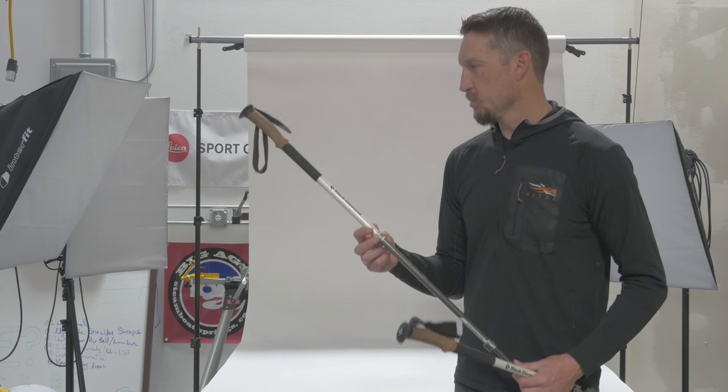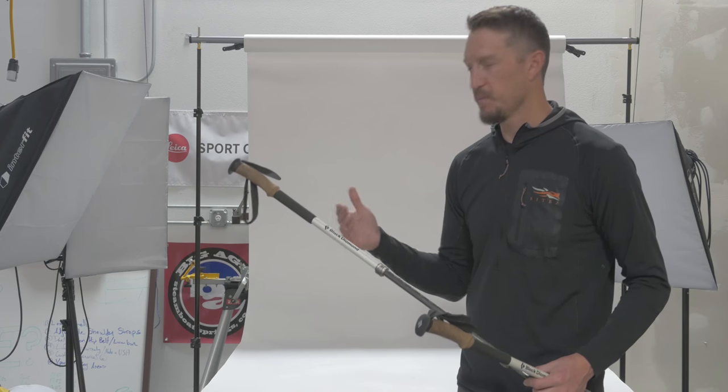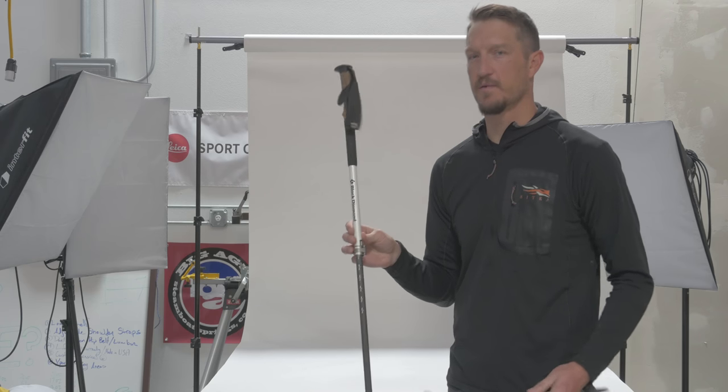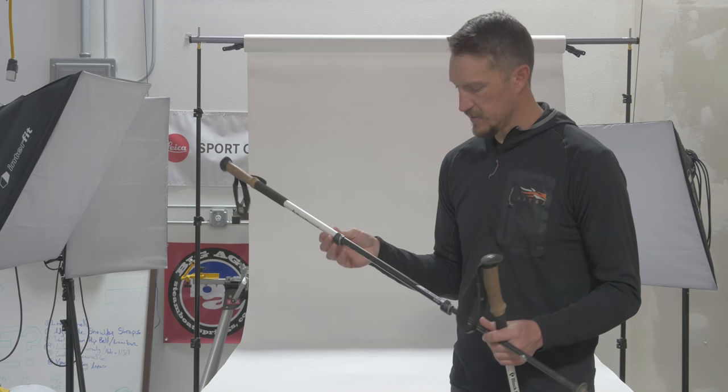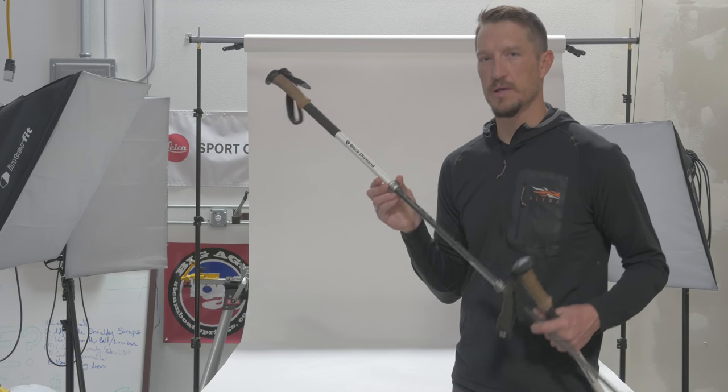Trekking poles are probably some of the neatest set of gear that I've picked up in the last four or five years. It really makes a huge difference — it's like having four wheel drive in the back country. So highly recommend these. Once again, this is the Black Diamond Alpine Carbon Cork Trekking Poles.